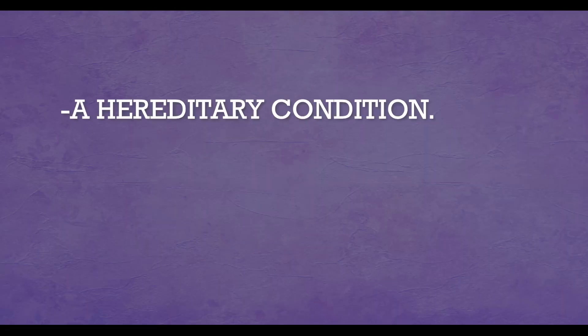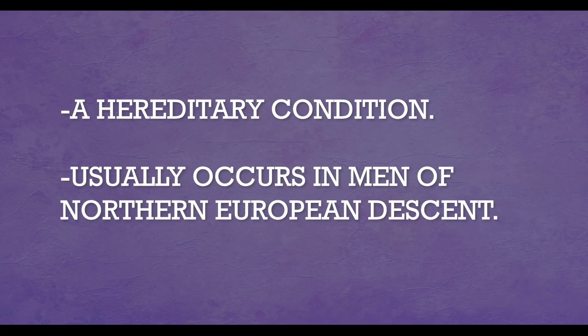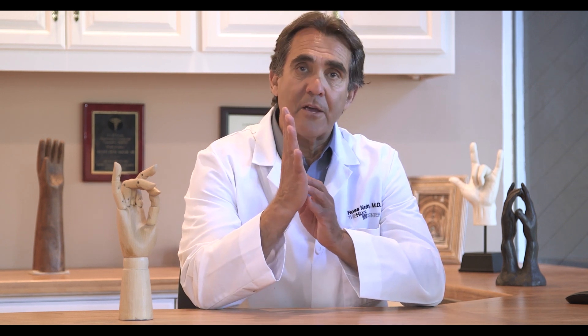This is a hereditary condition. It usually occurs in men of Eastern, Northern European descent, but it can occur in anybody. Traditional treatment had been to surgically remove the abnormal tissue and lengthen the skin in order to bring the finger into a more extended posture.